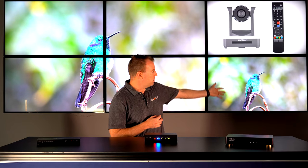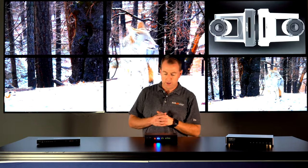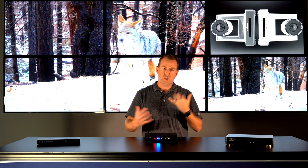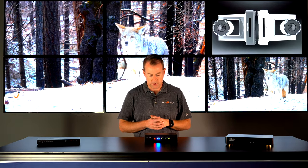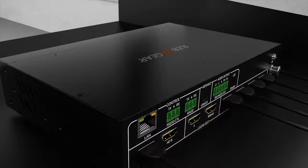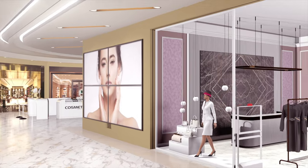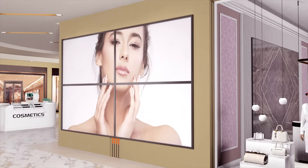It also has two loop outs as well. So we have two different sources — this is our first source on our video wall, and our second source is the BZB Gear movie. It allows you to switch between sources on your video wall. Overall, this is a great unit for maybe a sports bar or a home theater system where you have access to a computer — you hook it up, set it up, and you're good to go.